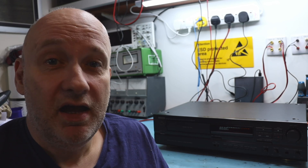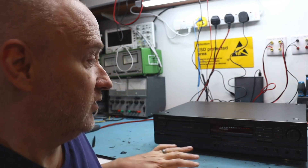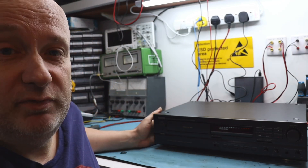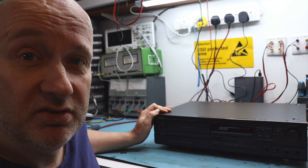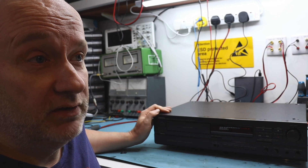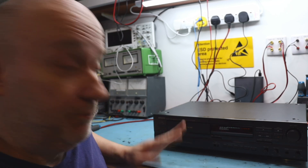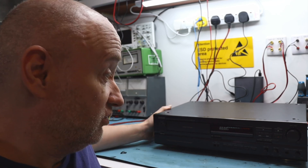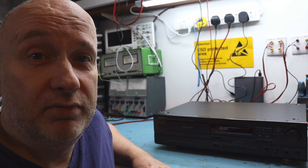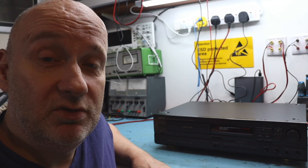We've got another cassette deck in, and this time it's a Denon - one of the drawer models. They made a couple of versions just before they stopped making tape decks: the 640 and the 610, which are pretty much identical, and also the 810 which is just this but with a head machine. They're both very nice machines when they work. This one just says 'doesn't work,' so as usual it's a bit of a gamble. We'll open it up, take a look, and hopefully get it working.